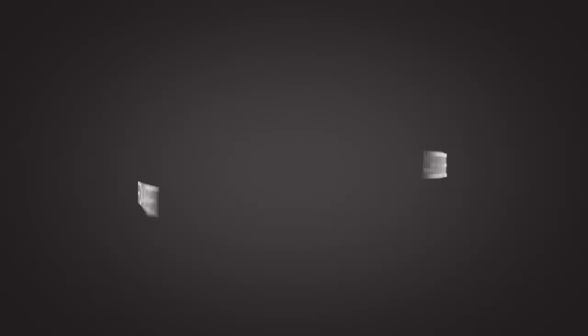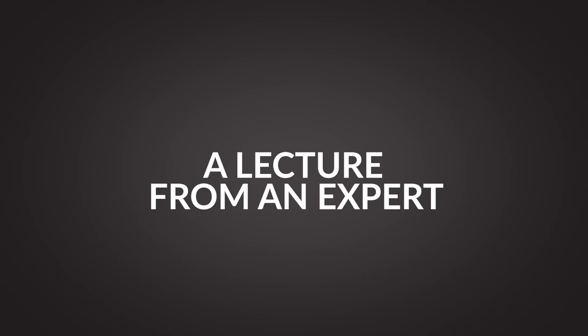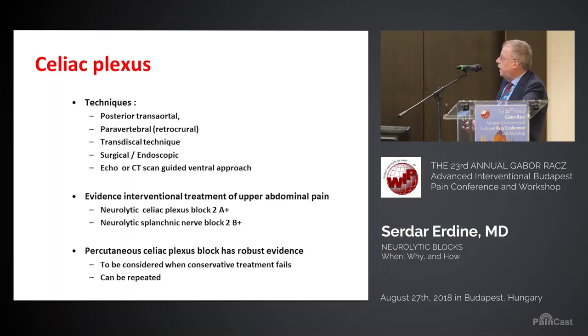The celiac plexus is a very important target for pain specialists. There are several techniques — many techniques. I'm still using the technique of Ischia, a transaortic technique with one needle. Of course, all techniques are okay.